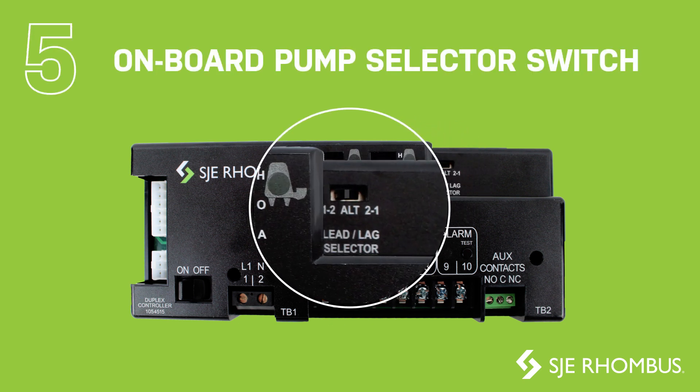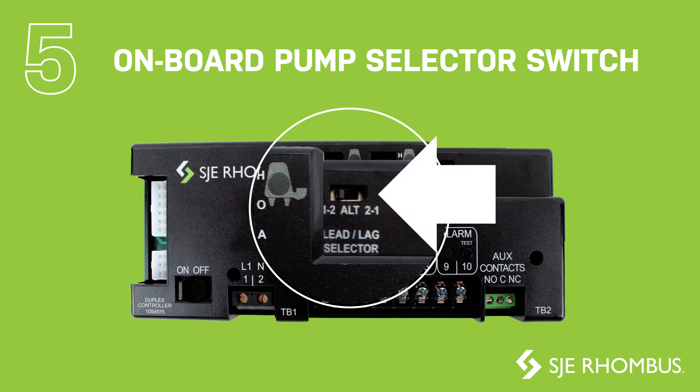An onboard pump selector switch provides user flexibility in pump setup. In the event of a pump failure, the service provider can select the operational pump to be activated first, preventing inadvertently sounding the alarm until a replacement pump has been installed.